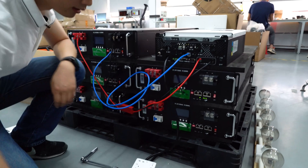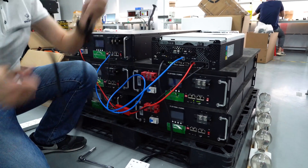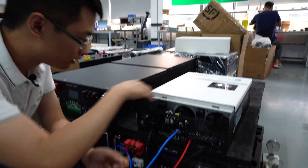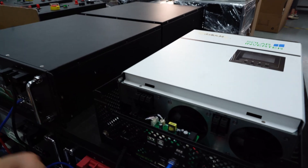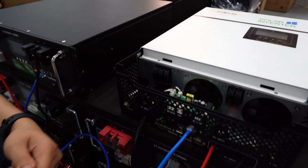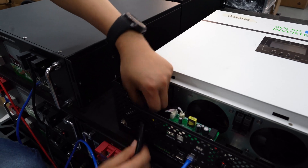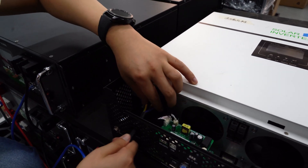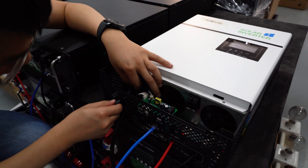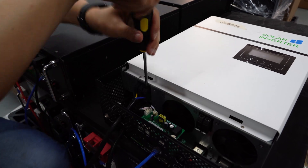The next step is to tie this wire to the AC input of this inverter. This is your ground, L, and the neutral. We should plug this wire into these connectors accordingly, and then fix the screw — tie the screw.